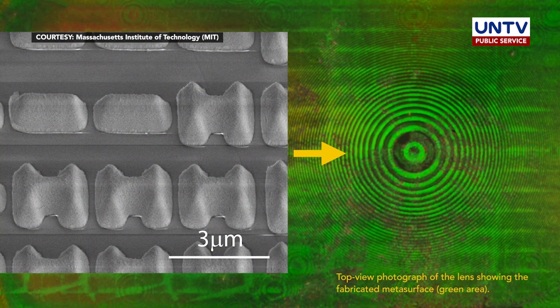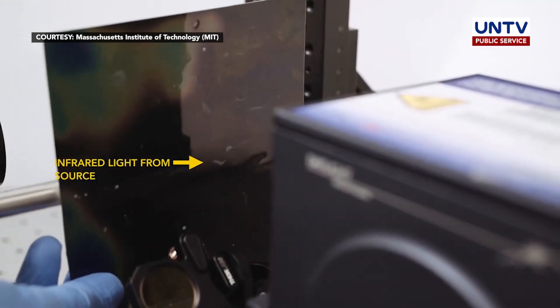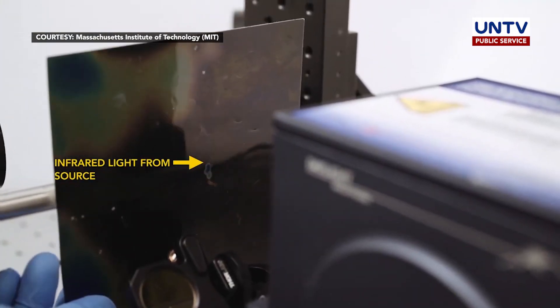Unlike these conventional spherical and shaped lenses that are inherently bulky and often expensive to produce, the new fisheye lens consists of a single flat, millimeter-thin piece of glass.